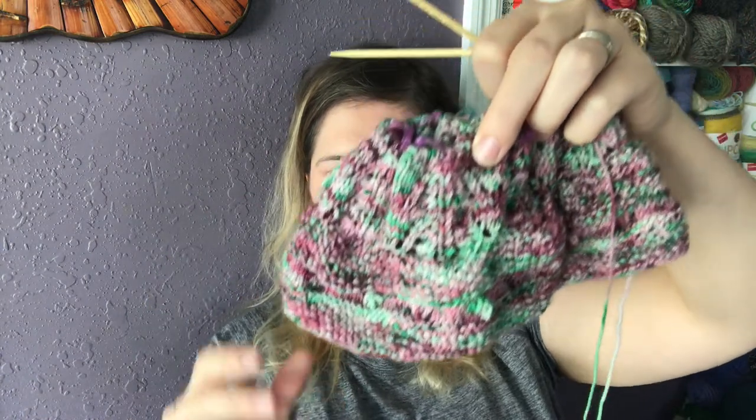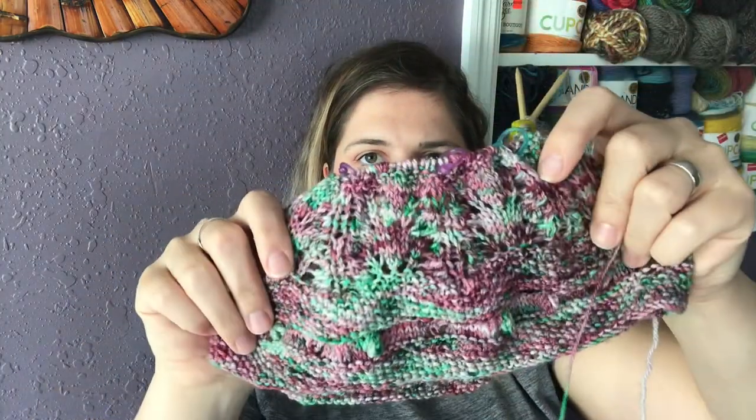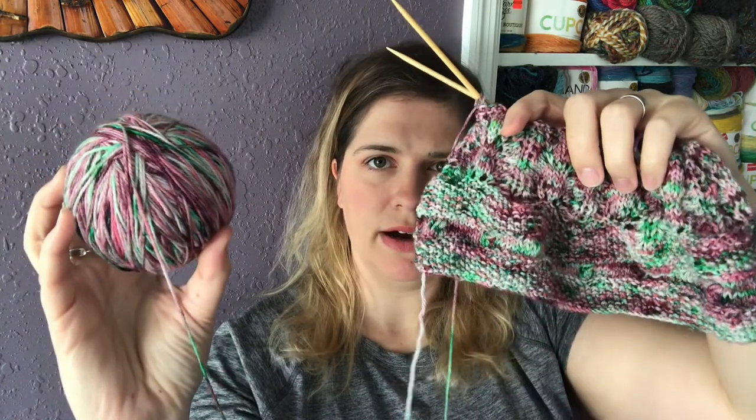We were going to go on a trip and bring this with us for her birthday party, but this virus is getting worse and worse in Florida, so we decided not to go. That is the progress on this cowl — I can't wait for it to be done, and I'll try to remember to take a picture or show you guys before I mail it to her. I really like the color. I think this colorway would be really pretty as a sock too — I love that bright green that's hinted throughout.